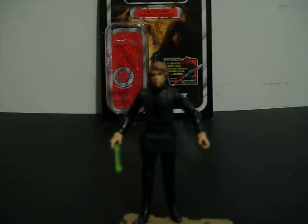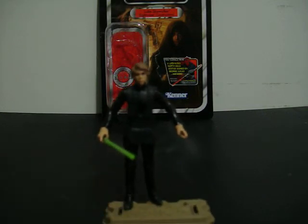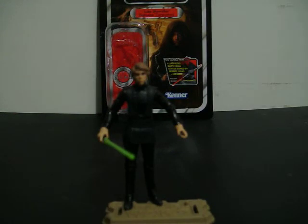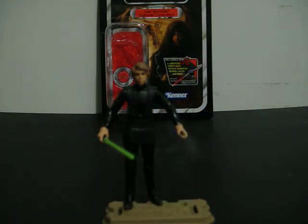Accessory wise, he does include his belt. He also includes his lightsaber, a cloak, a lightsaber hilt, and also some communications thing which is not available at the time.